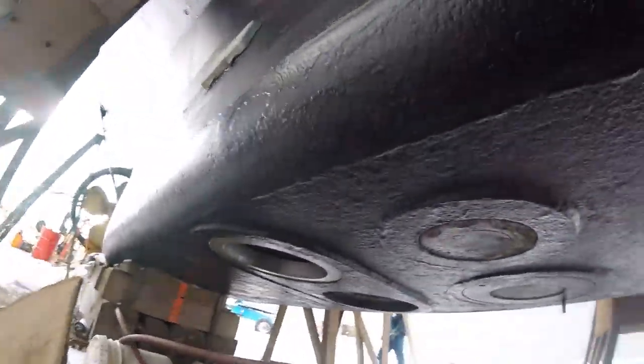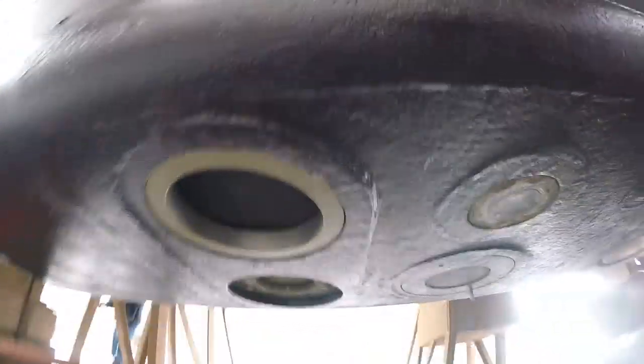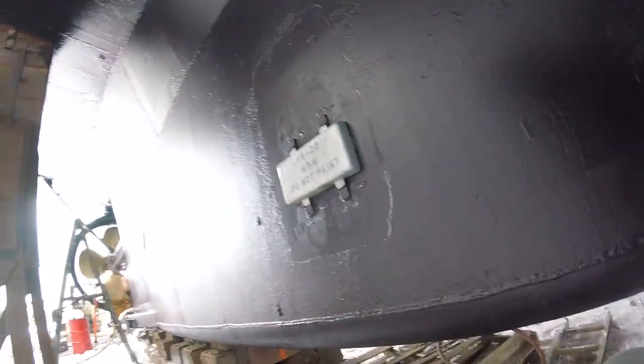Here's the well for the transducers. That goes all the way up into the lower part of the boat.